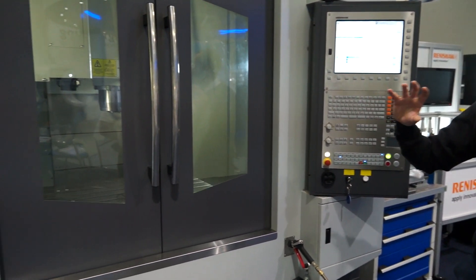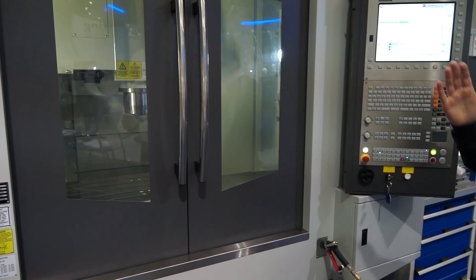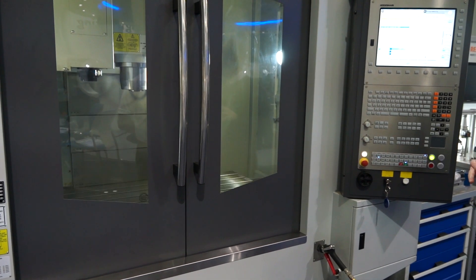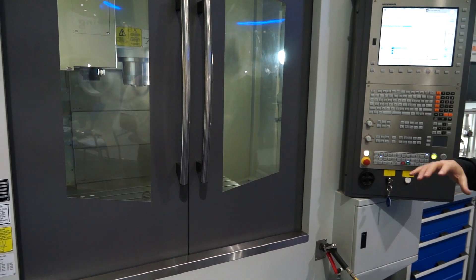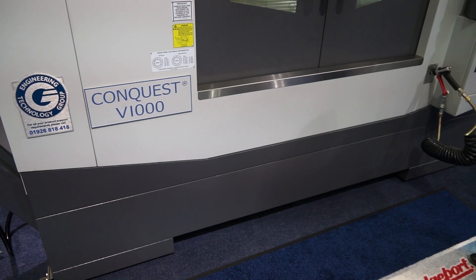Engineers looking at machining centres like to know the sizes and speeds, but they also like to know what is behind — or the machine with its clothes off, should we say. What's the build like? So this machine is taken from the XR, which is our high-end, probably best-selling VMC. This machine is basically a step down from that. The construction of the casting, the C-frame casting, is the same design as an XR, but we've just restricted its capabilities.